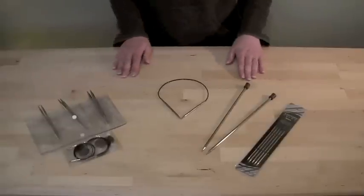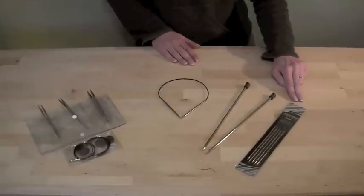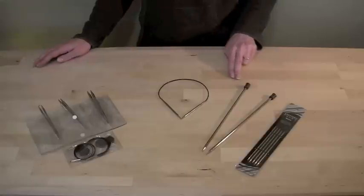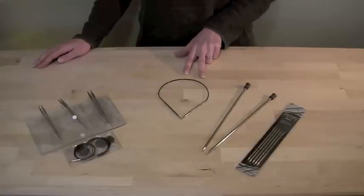Novas are available in a wide variety of sizes, including double-pointed, straight, circular, or interchangeables.